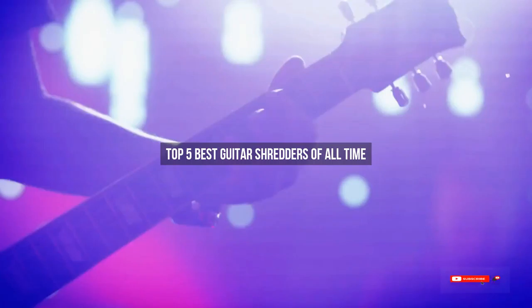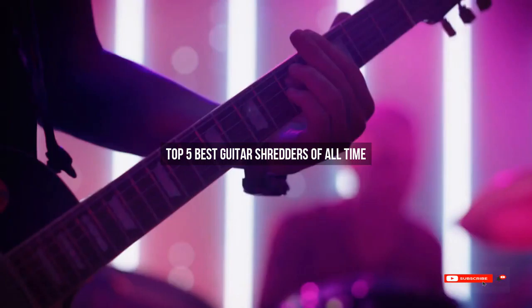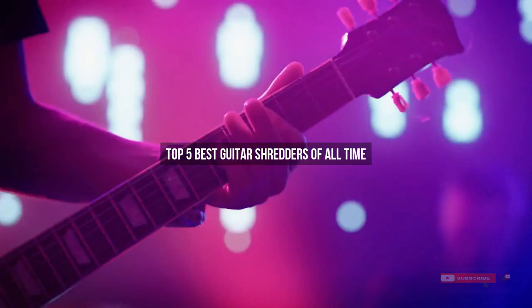Are you looking for the best guitar shredders of all time? We will review some of the guitar shredders of all time, based on thousands of user ratings. Hope our top five best guitar shredders of all time will be good for you.